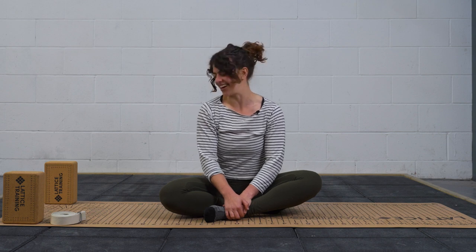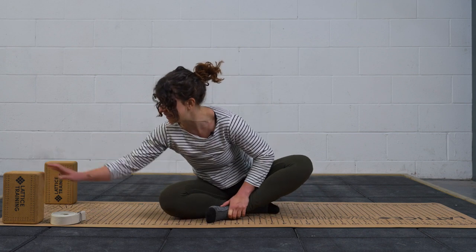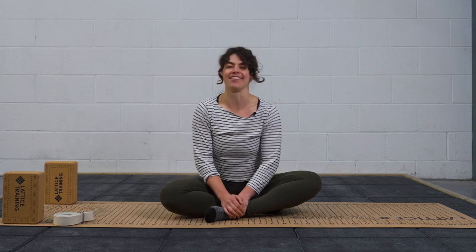We're going to get started lying down on our mat and you might want to grab a couple of blocks or also a strap, a belt, or whatever you have to reach a little bit further.